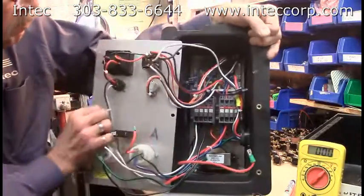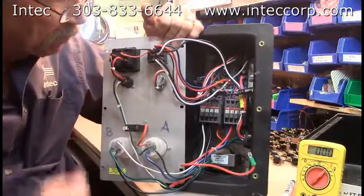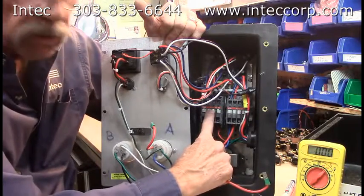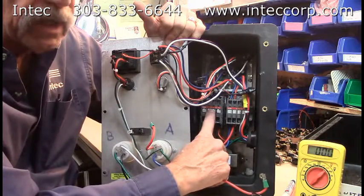Now let's look at the inside. Let's talk about the two circuits that are involved in this machine. There is an agitator circuit and a contactor, and a blower circuit and its own contactor, and they are entirely separate and must be plugged into two separate dedicated circuits.